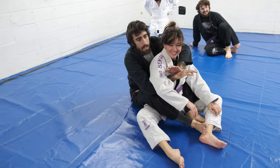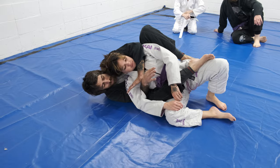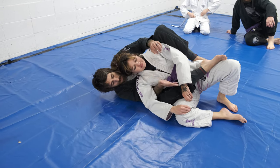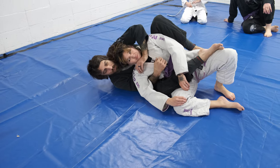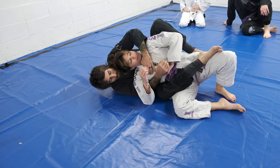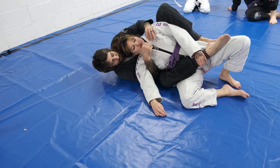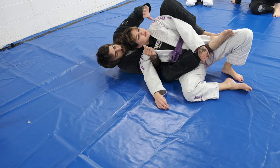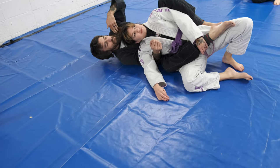All right, so we landed in back mount. Choking arm is on top. The one that's under the armpit, I'm going to reach. A lot of times you can just reach and grab, but sometimes it's kind of stuck to them where I fumble here. So I'm going to reach with the armpit grip and pull it open — thumb in, right there at the collarbone.